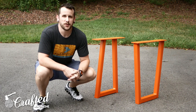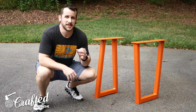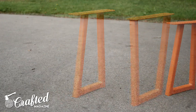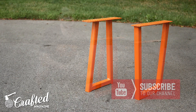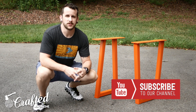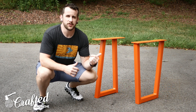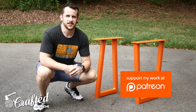Thank you guys so much for watching. Hopefully you enjoyed the build — I had a lot of fun with it. This was my first welding project and it will definitely not be my last, so stay tuned for more welding and metalworking content. Next week I'll be publishing part two of this build where I'll build the walnut veneer plywood top and finish up the desk. If you enjoy what I'm doing, please subscribe to our YouTube channel — we've got new project videos every Tuesday and new weekly make-a-round-up videos every Thursday. If you could like and comment on this video, that would be awesome. And if you want some behind-the-scenes content, head over to our Patreon page at patreon.com/craftedmagazine.